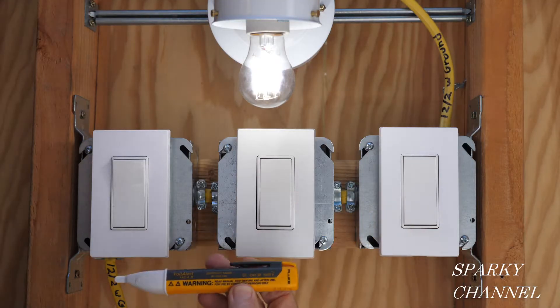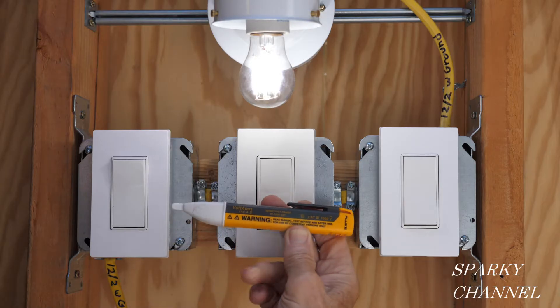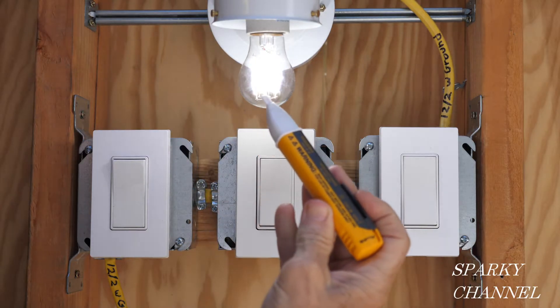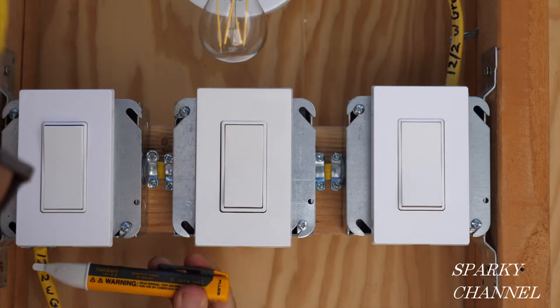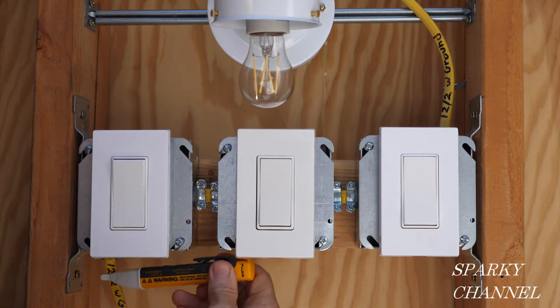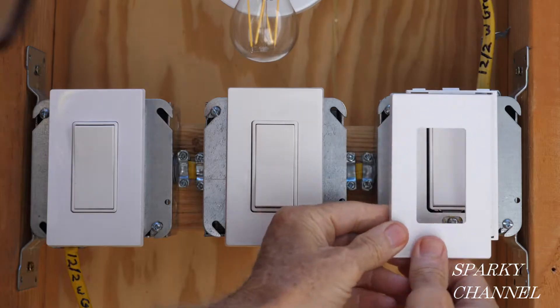The first thing we're going to do is test our voltage sensor — you can see this cable is live. We're mainly checking that the voltage sensor is working correctly. I'm going to turn off the circuit breaker; the light just went off, which is an excellent indicator that you've turned off the correct circuit. We test the cable again and it's off — two confirmations: the light bulb is off and the voltage sensor shows no electricity.